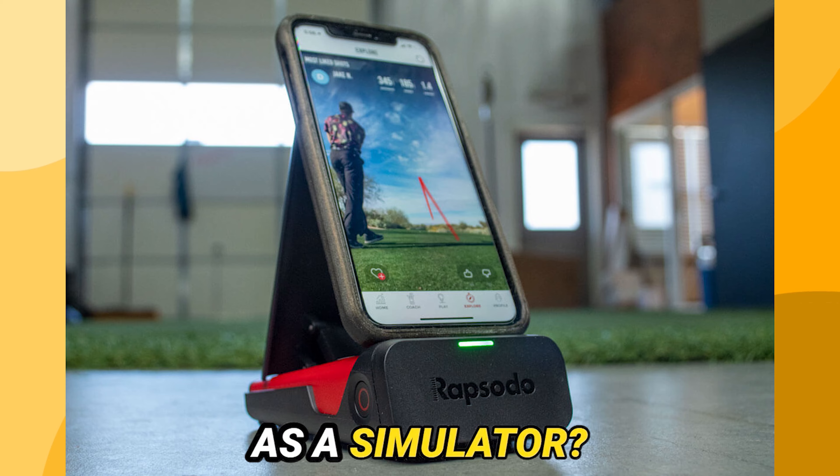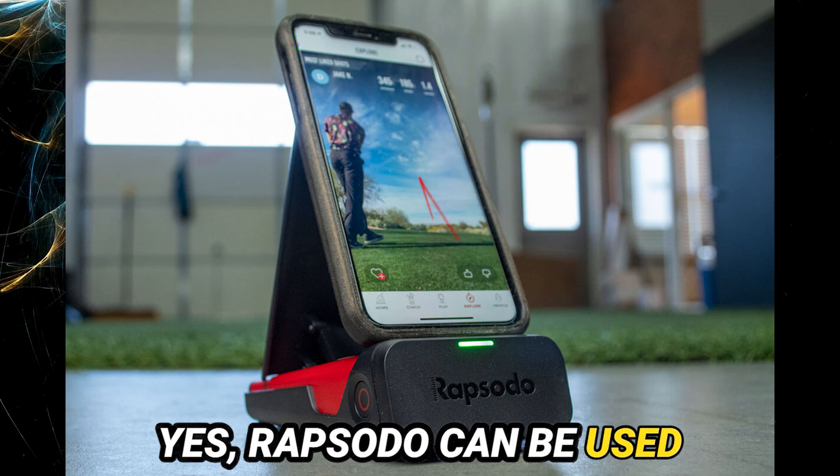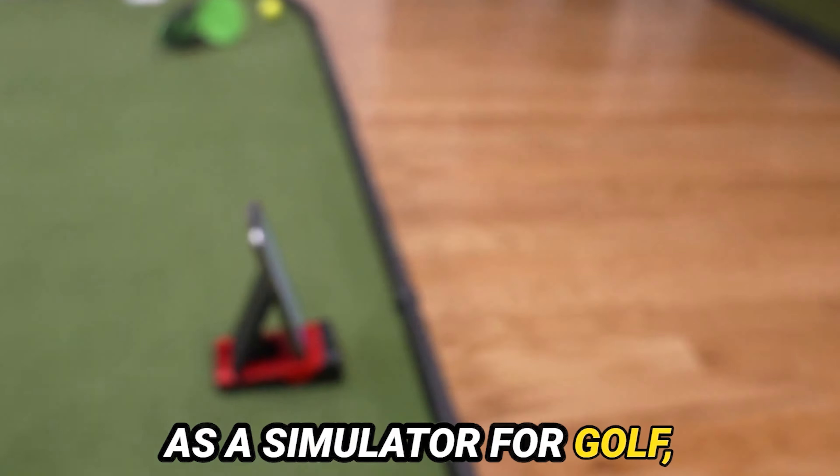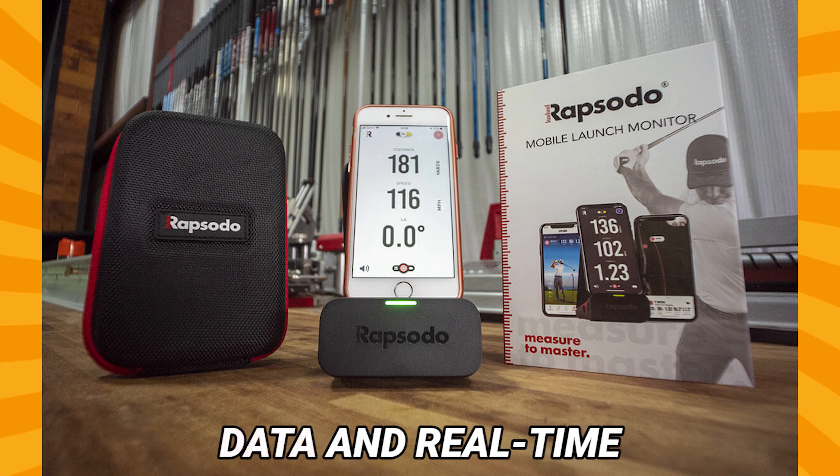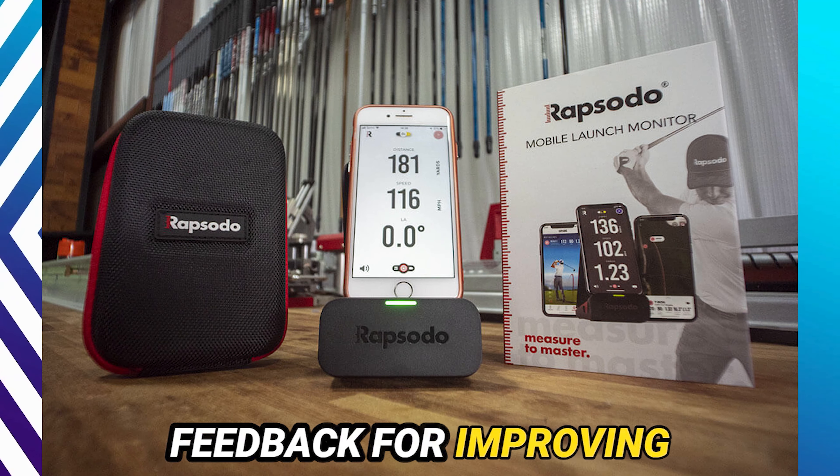Can Rapsodo be used as a simulator? Yes, Rapsodo can be used as a simulator for golf, baseball, and softball. With the help of advanced AI technology, it can provide accurate data and real-time feedback for improving techniques and skills.